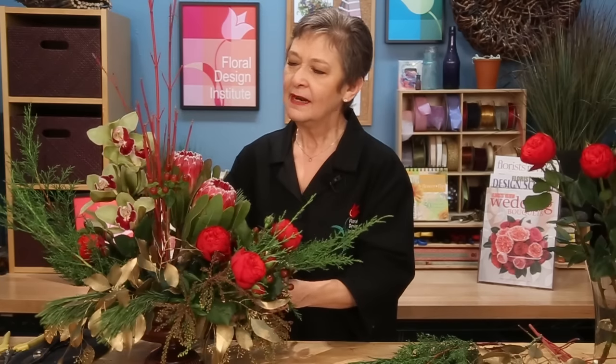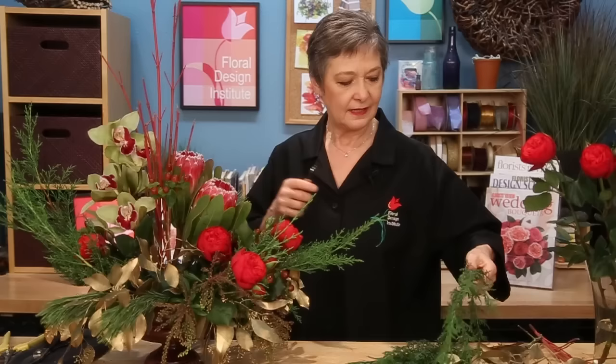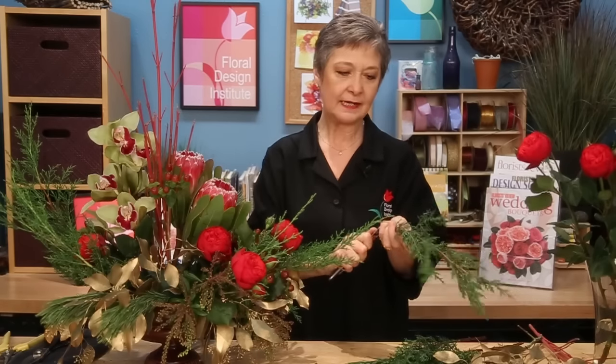Designed in a compote, this Bespoke style design features so many different blooms. You can see Cymbidiums, Protea, Garden Roses. The Piano Garden Rose is just stunning and opens beautifully — great Christmas red — tucking it in, and then a variety of different foliages, evergreens and different varieties.